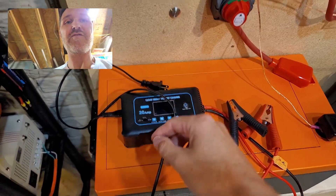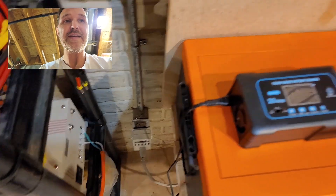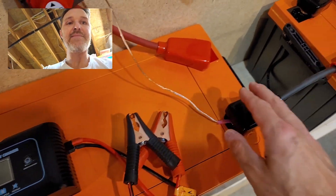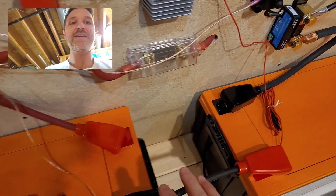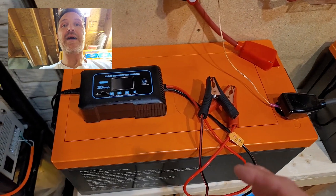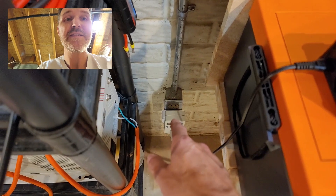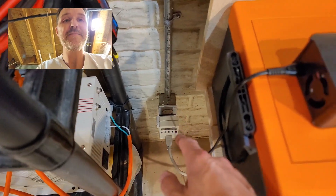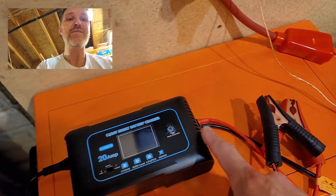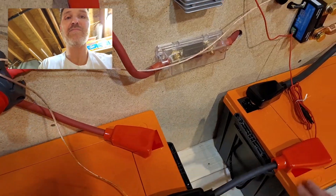With a battery charger, you plug the cord into the wall, take the clamps, put one on the negative and one on the positive, and it charges your battery. It takes electricity from your house through the plug, converts it from AC to DC electricity, and then charges your battery.